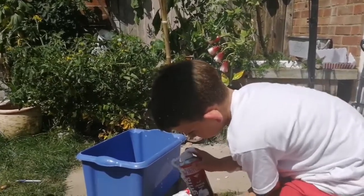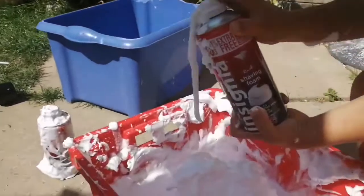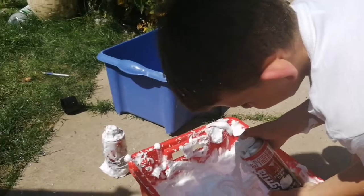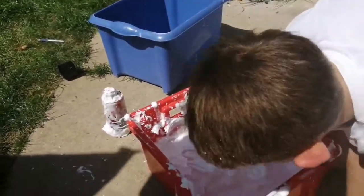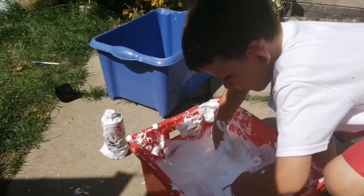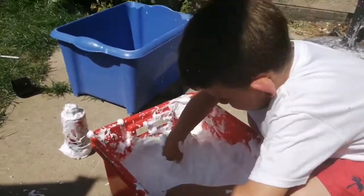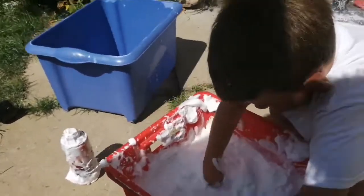It's like loads of wiggly worms close-up. So what is this? This is shaving foam. And then I'll mix it. I've got some water in there, as you can see.